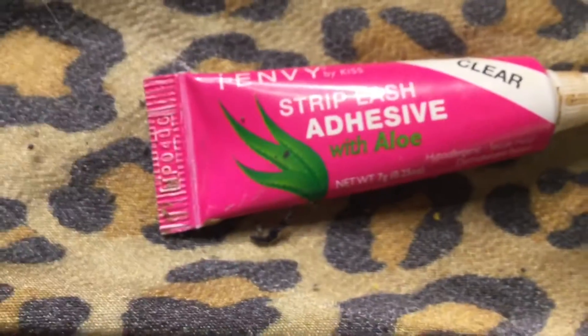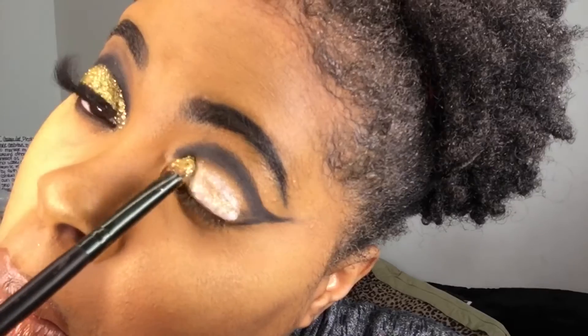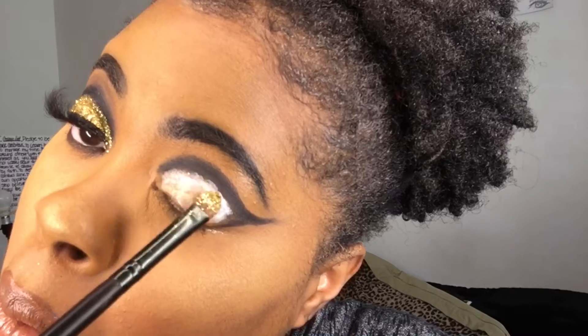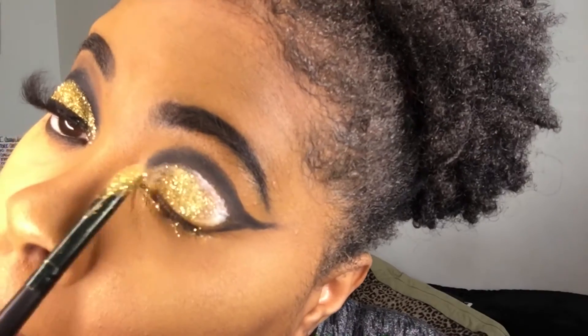Now I'm going to use this eyelash glue and pat that onto the eyelid where there is no black eyeshadow, so I can create this glitter crease. I'm using this glitter that I got from Dollar Tree — I'm going to apply it on the brush and then pat it over top of the glue that I just put over my eyes.